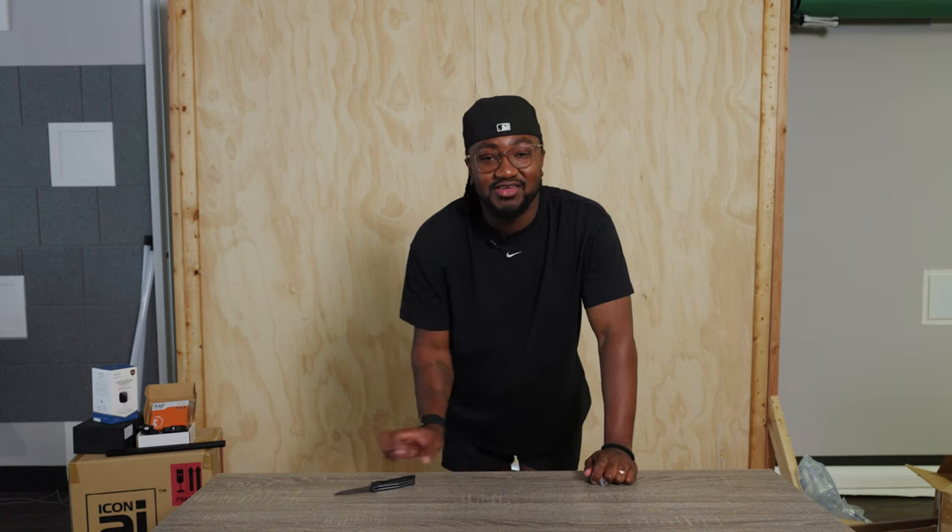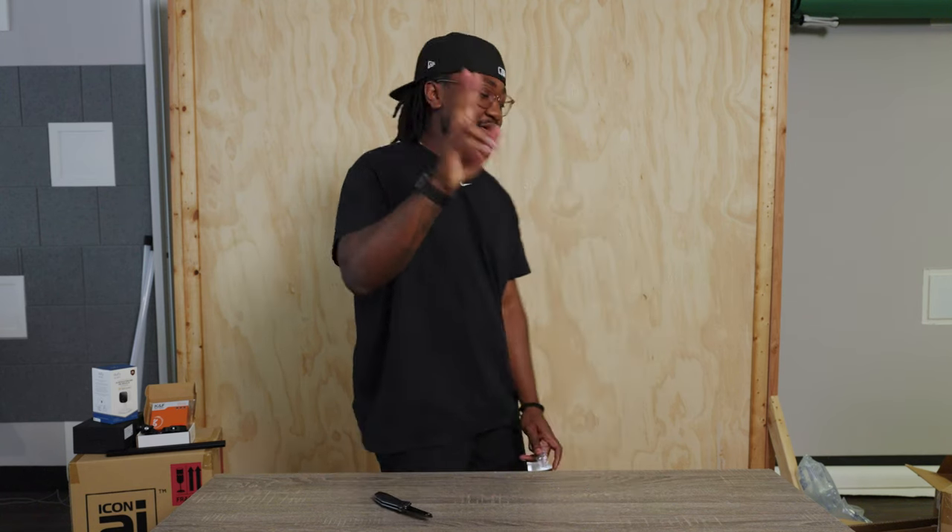That's it for this video. Feel free to like, comment, subscribe — all of those YouTube-y things — and I'll see you guys in the next one. Peace.